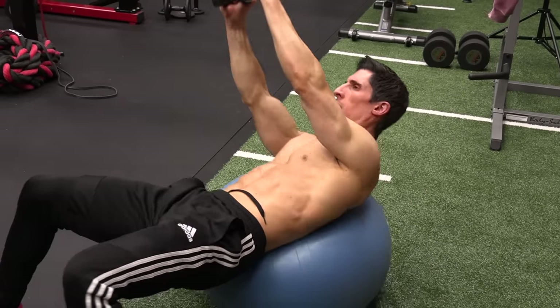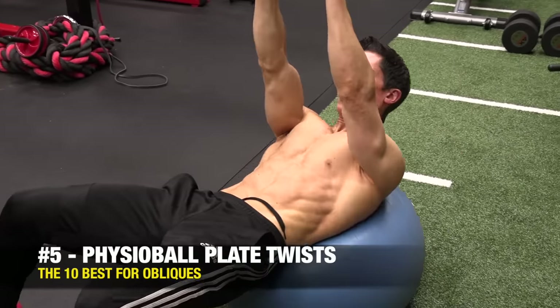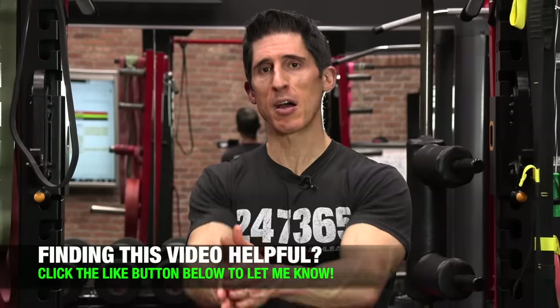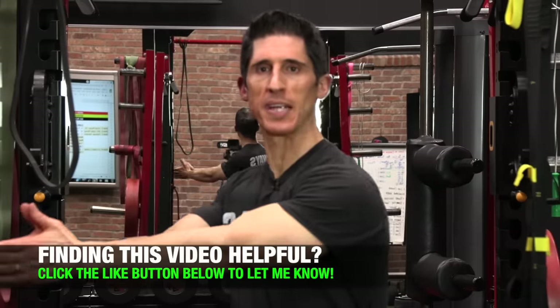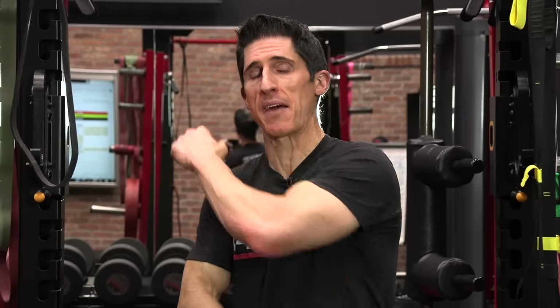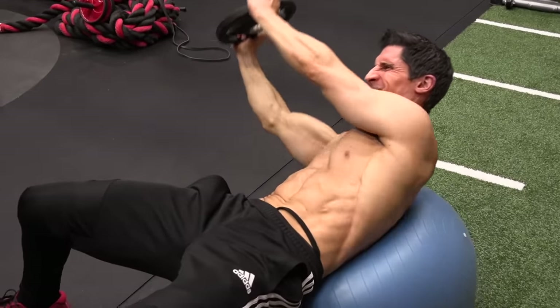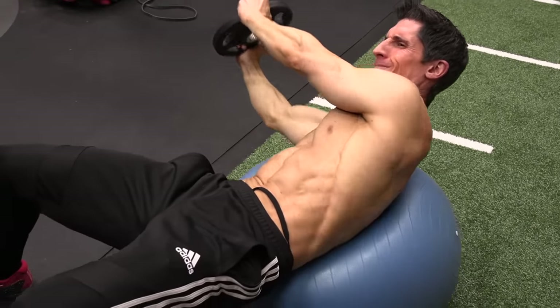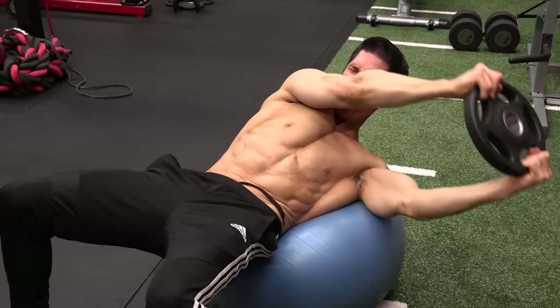This next exercise is the physio ball plate twist, and a lot of people do it incorrectly by letting their whole body spin on the ball. When that happens, your arms stay aligned with your torso and there's no relative stress or anti-rotation challenge. To do it right, keep your torso steady and let your arms drift outside of your torso so the weight becomes a challenge to hold. Allow the plate to drop, keep the top arm straight, lower down, feel the weight getting further away, then return to center and rotate to the opposite side.